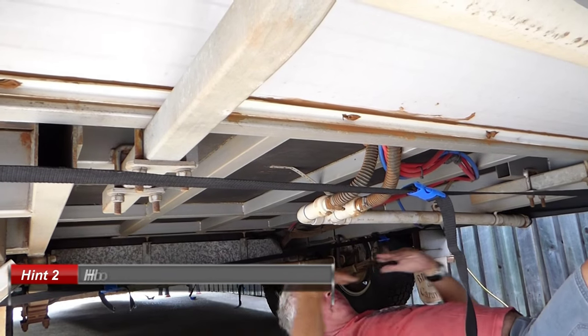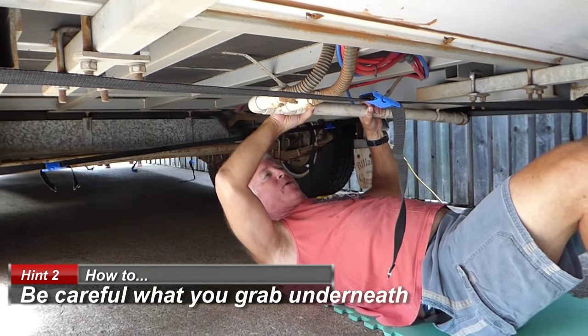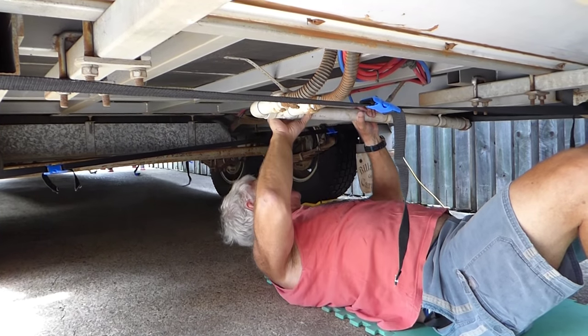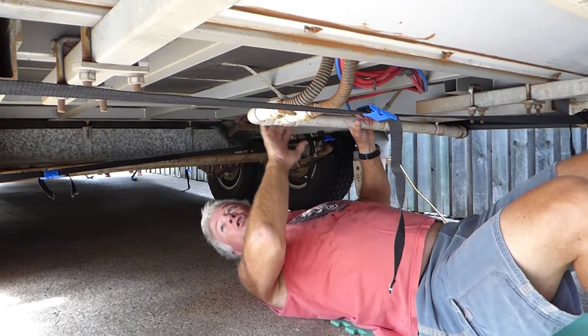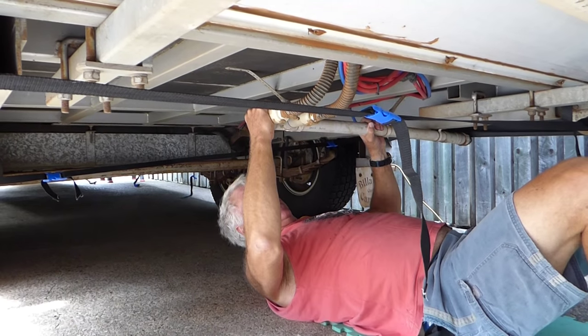Just be careful when you are going in and out from underneath that you don't swing on or hang on to the pipes or hang on to the cables — it might give yourself a bit of a shock. There is the hot water here mainly, and these are drains.